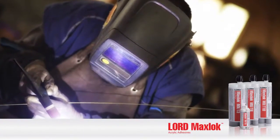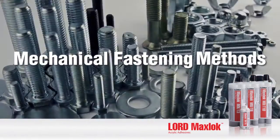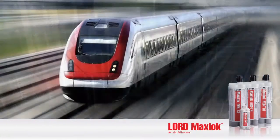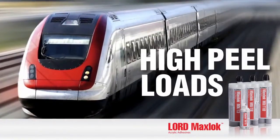Lord MaxLock Acrylic Adhesives replace welding, brazing, riveting and other mechanical fastening methods, especially over a wide range of temperature environments subject to high impact or high peel loads.